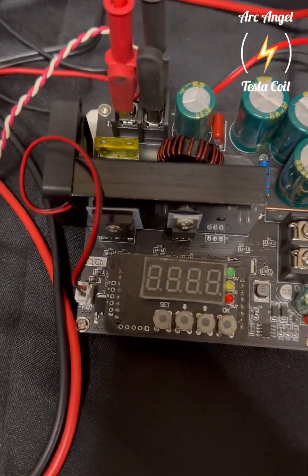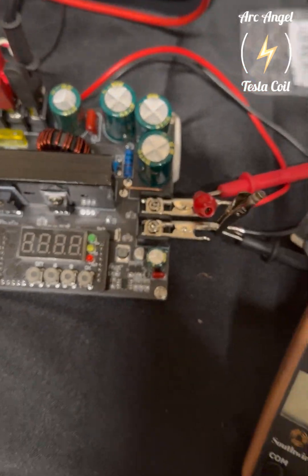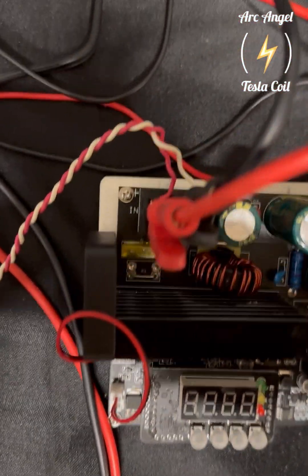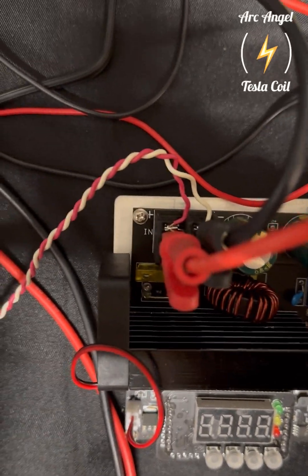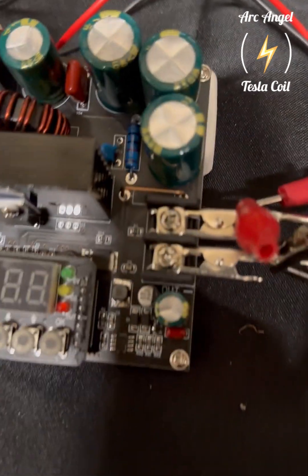I took out the step-down buck and now I'm putting in the boost buck, which typically takes a lower voltage and makes it a higher voltage, and I'm running it off the generator. I'm also going to show the maximum voltage I can get this hoverboard motor to put out.